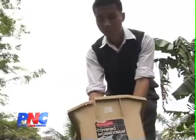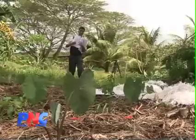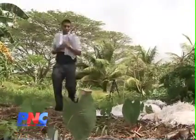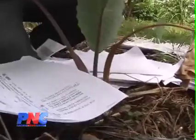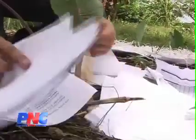Since we at the Pacific News Center still recycle our paper, Borja showed us how to spread it out among the plants and fruit trees. He also says it's okay if the paper isn't shredded, because either way it provides nutrients and protects the area the produce is growing in.